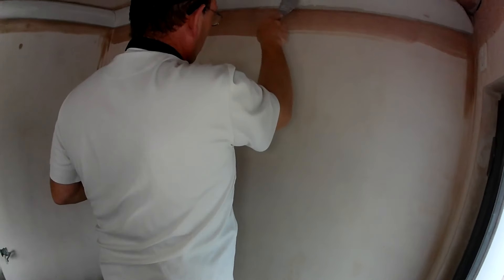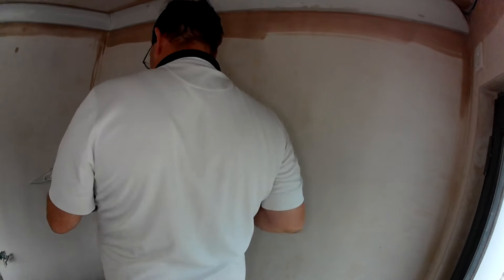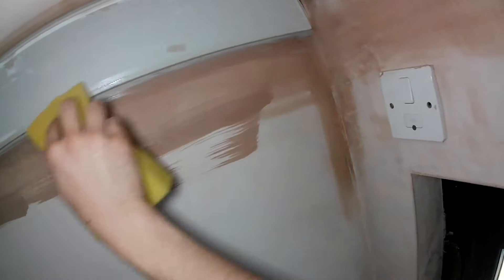Now we'll make parts of the room. All right, sponge that off. Sponge, carry on all over the window and I'll go for the next piece.